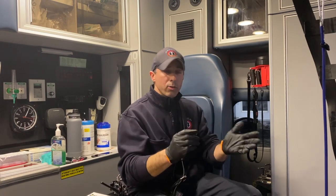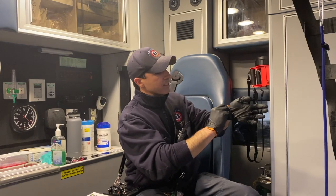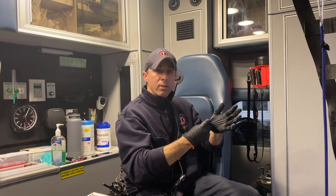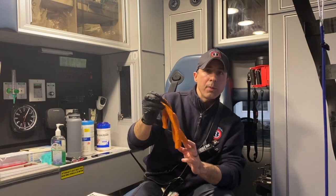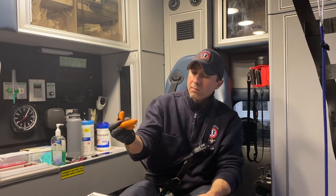So once we have contaminated gloves on, in order to remove them, we're going to start by going to the wrist on one of the gloves. You're going to pinch at the wrist and pull it away from yourself — pinch at the wrist and pull this glove away and inside out. By doing so, I've kept the dirty part of the glove inside. Now this hand is clean — I started with a clean hand.